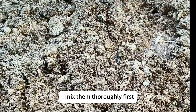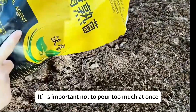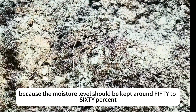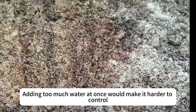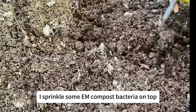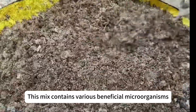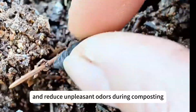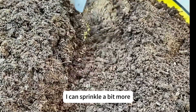The pine needles and fertilizer residue should be mixed at a ratio of about 4 to 5 to 1. I mix them thoroughly first, then gradually add small amounts of molasses water. It's important not to pour too much at once, because the moisture level should be kept around 50 to 60% — adding too much water at once would make it harder to control. Once it's well mixed, I sprinkle some M-compost bacteria on top. This mix contains various beneficial microorganisms that suppress harmful microbes and reduce unpleasant odors during composting. If using fresh pine needles and rapeseed cake, I can sprinkle a bit more.